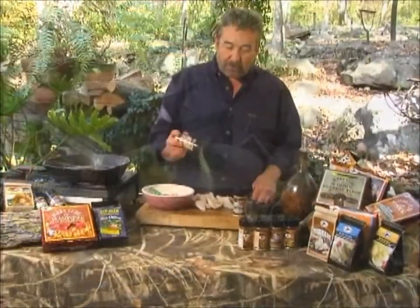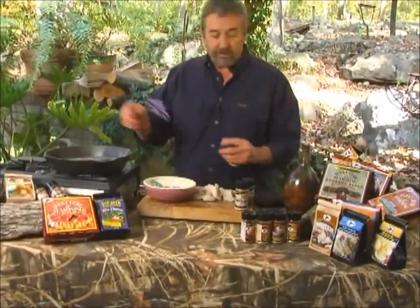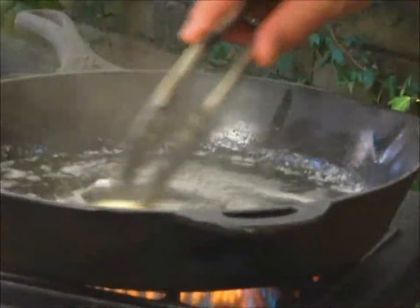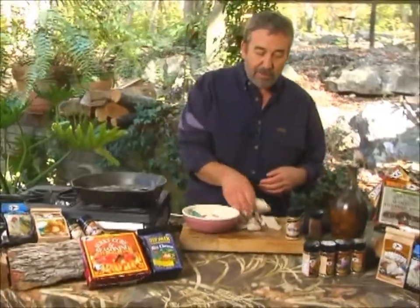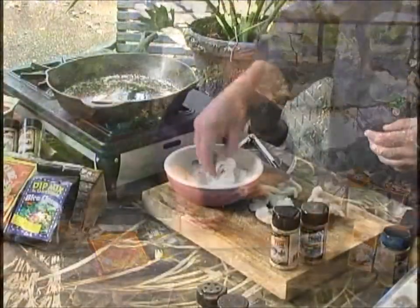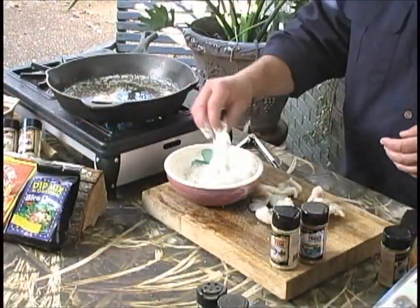Now, pan-frying as opposed to deep-frying is just a thin layer of a combination of oil and butter. The butter is going to give it flavor, the oil is going to give it a higher burning point. I've got the oil and butter there at about 360 degrees.